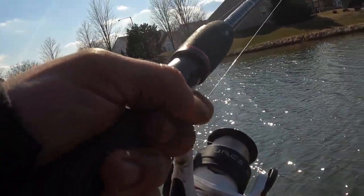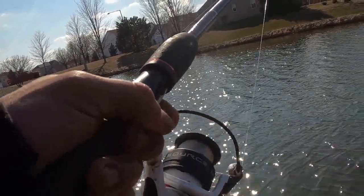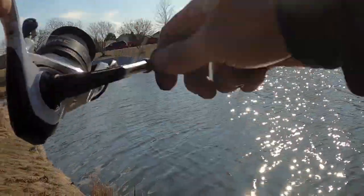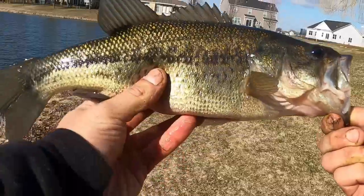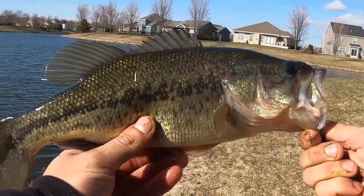Oh, I think I had a bite. Might have a fish here, guys. Yep, got him! Doesn't feel big — oh, a little fighter! Not bad, small guy. We're gonna go ahead and throw him back in the water.